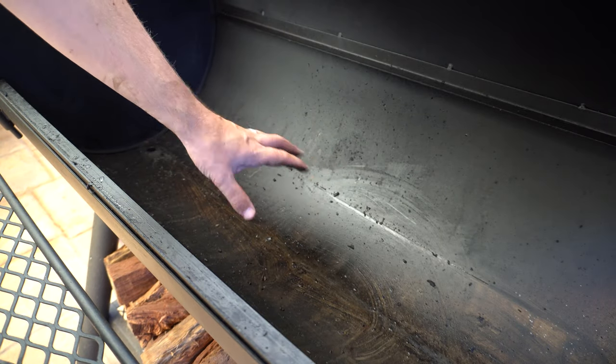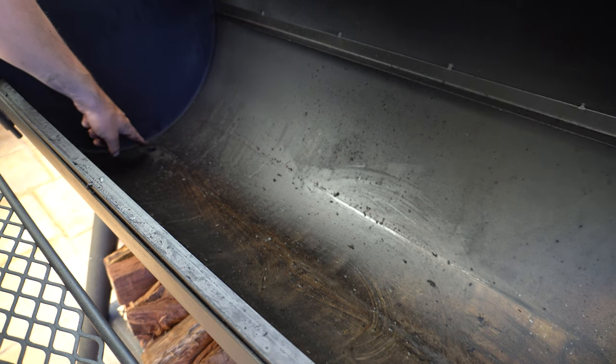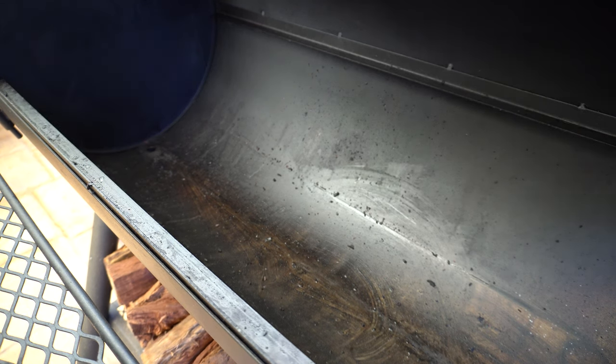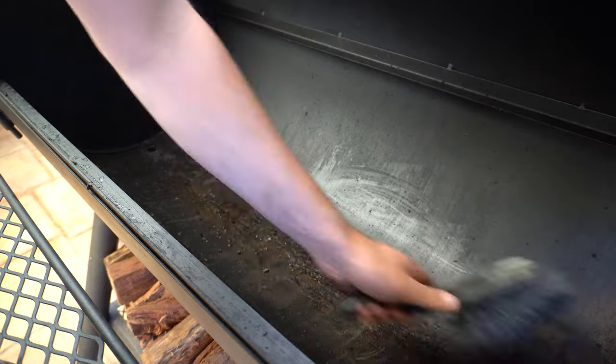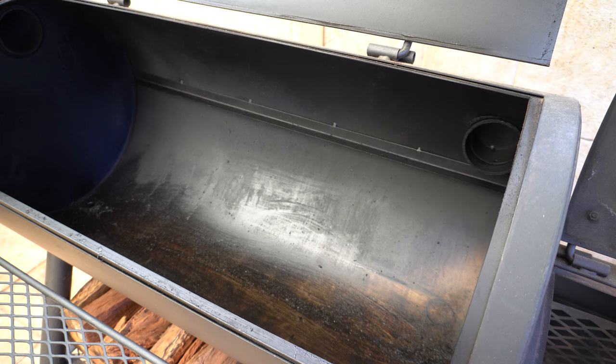Any leftover seasoning or bits of ash in our cooking chamber I'm just going to brush down into our drain hole, and that's going to fall into the bucket I've got down there. Now that's done we can get our grates back in.